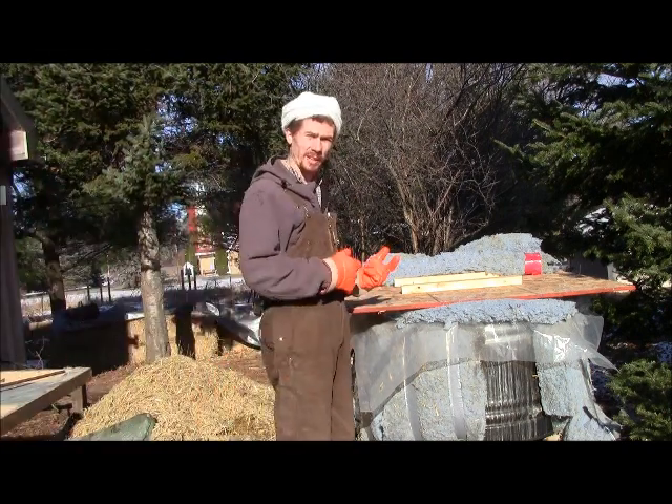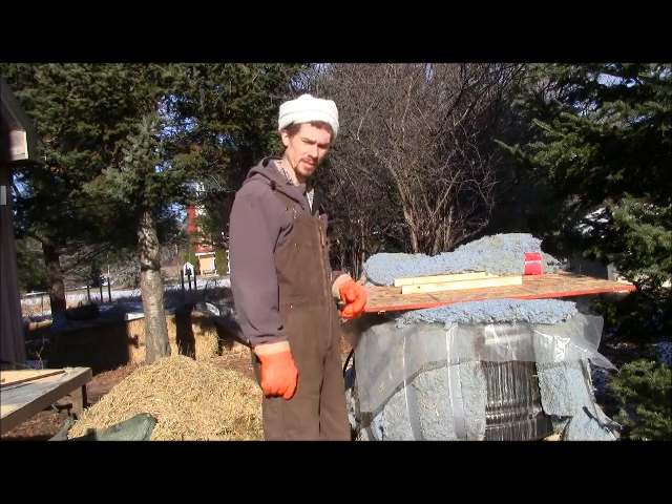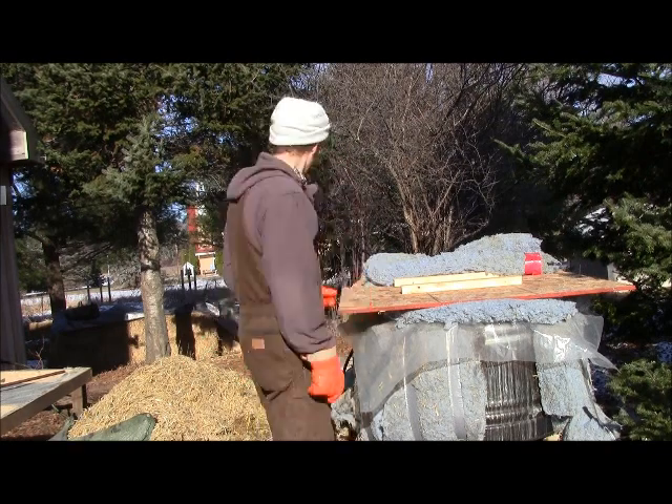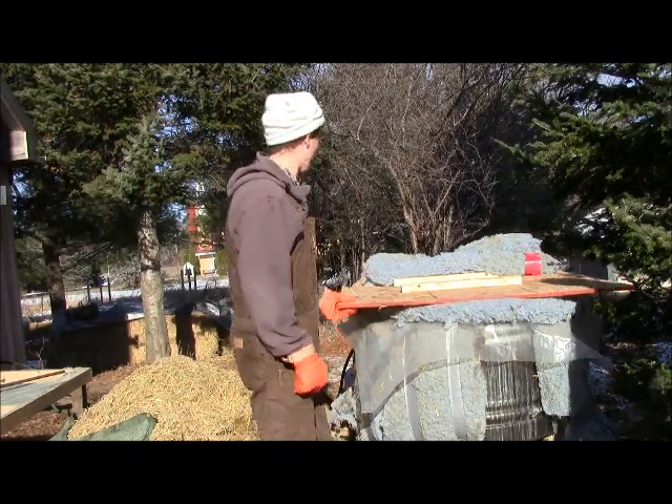I'm going to go ahead and get a temperature reading on this. My wife Carrie is going to help me and we're going to get the thermometer in there. We have 80 pounds of straw behind us ready to go.